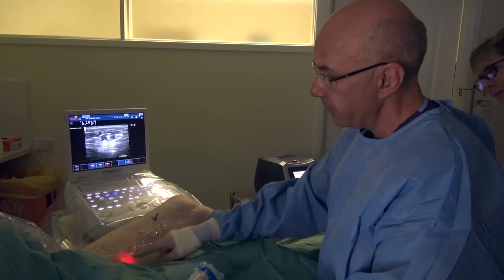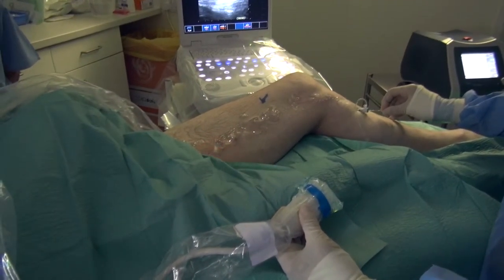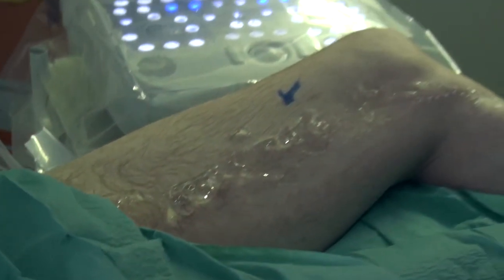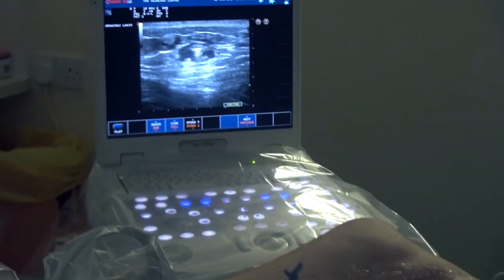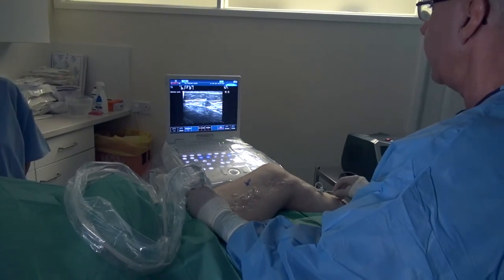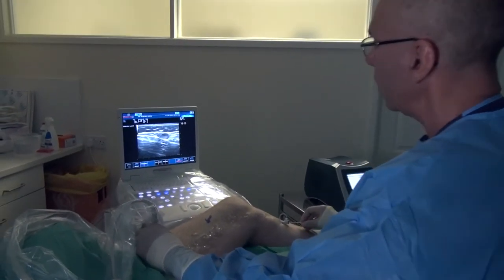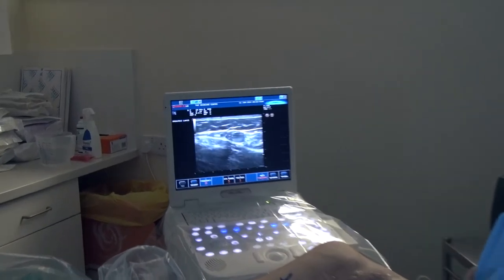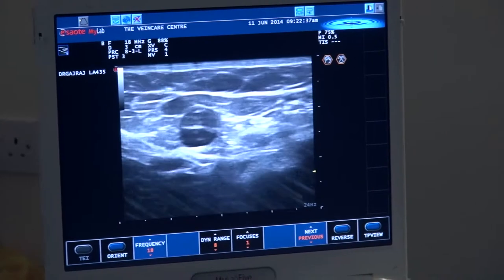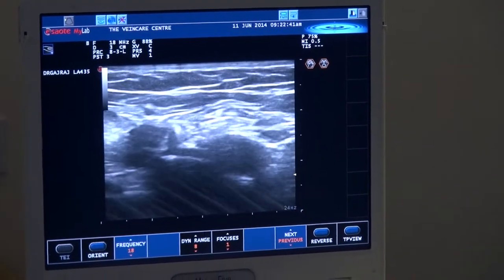We've got the flashing light in the thigh. We're advancing the catheter right up and that's where I think the catheter is probably very close to the junction. Now as you can see on the screen we've got the superficial vein there. It's compressible when I apply light pressure. As I advance it up the leg we can now see it joining the deep vein just there.